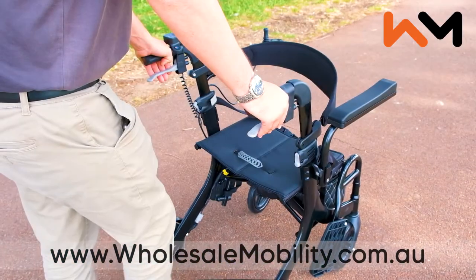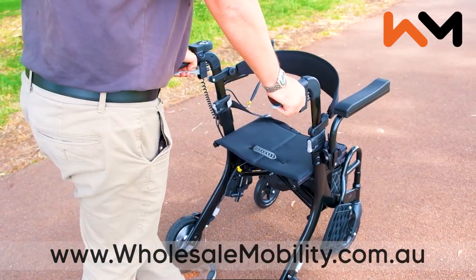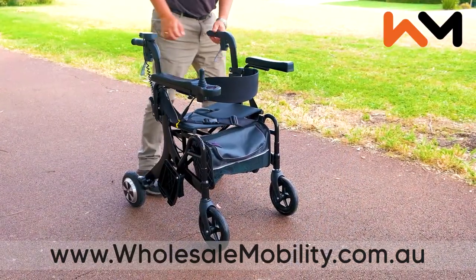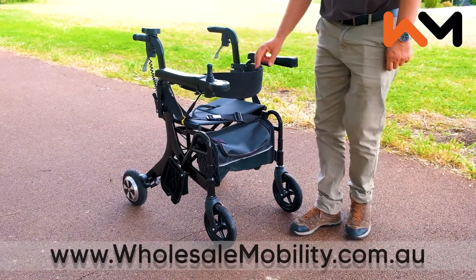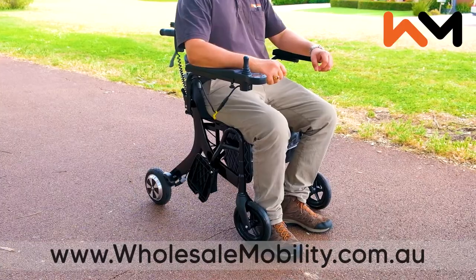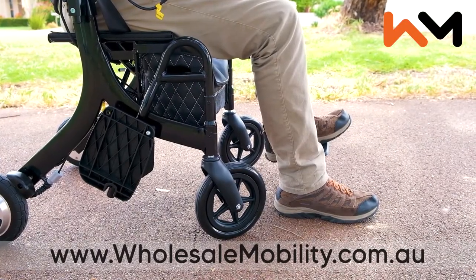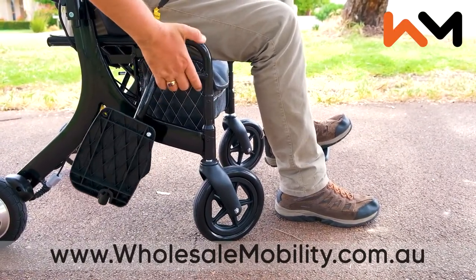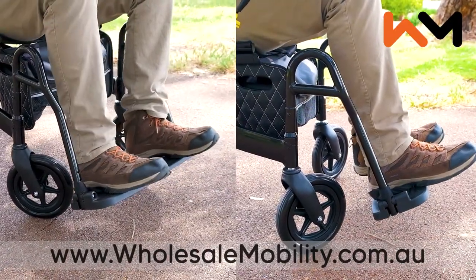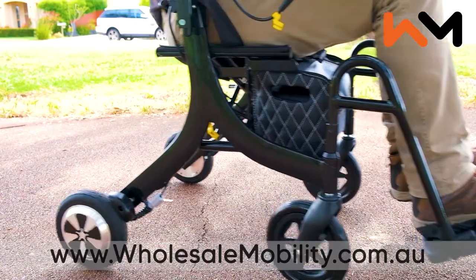Converting the Evo from a rollator to a push assist wheelchair or electric wheelchair couldn't be easier. Ensure your manual brakes are engaged, flip the backrest over and swing your footplates into place. This is done by lifting them up and then swinging them to the front until they click in.